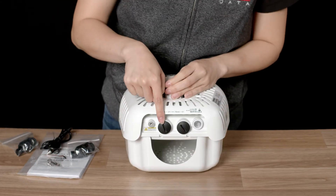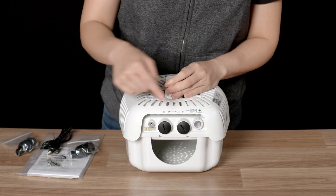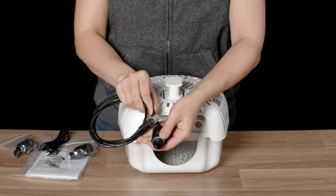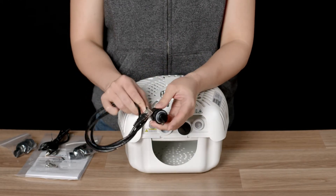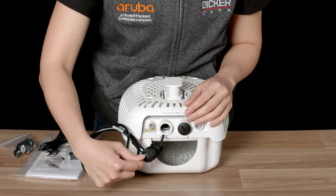Two ethernet ports, E0 and E1, are behind waterproof seals. When installing the cable, you should thread it through the waterproof gland before connecting, like so. You may need a licensed electrician or a cabler in order to terminate the cable prior to the installation.